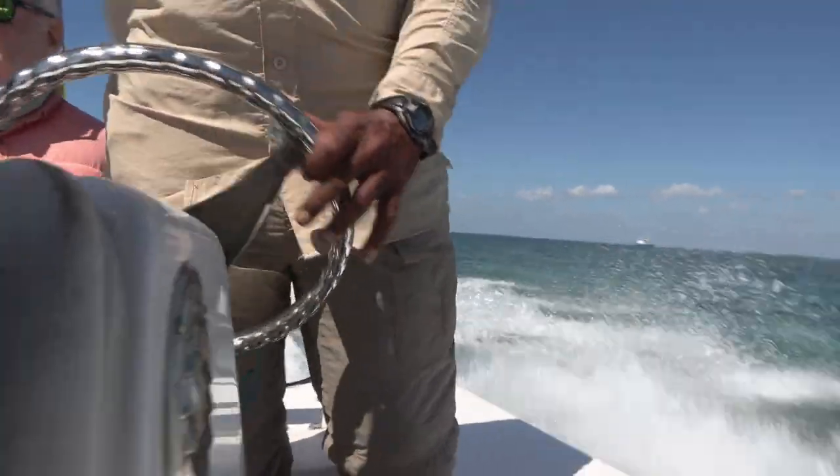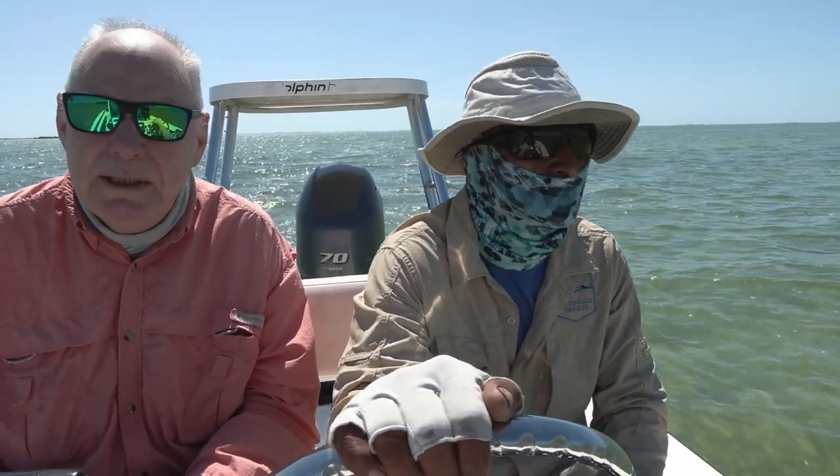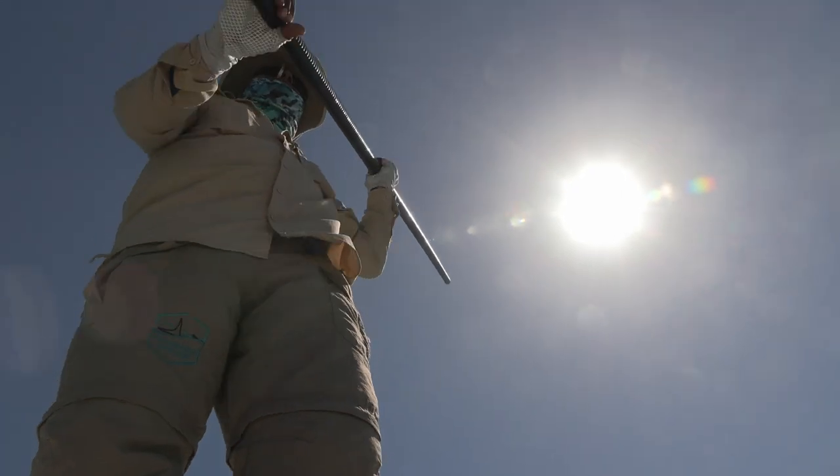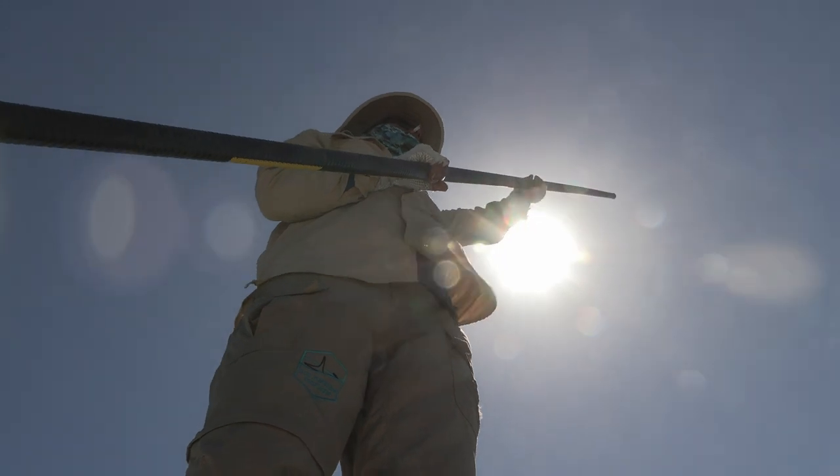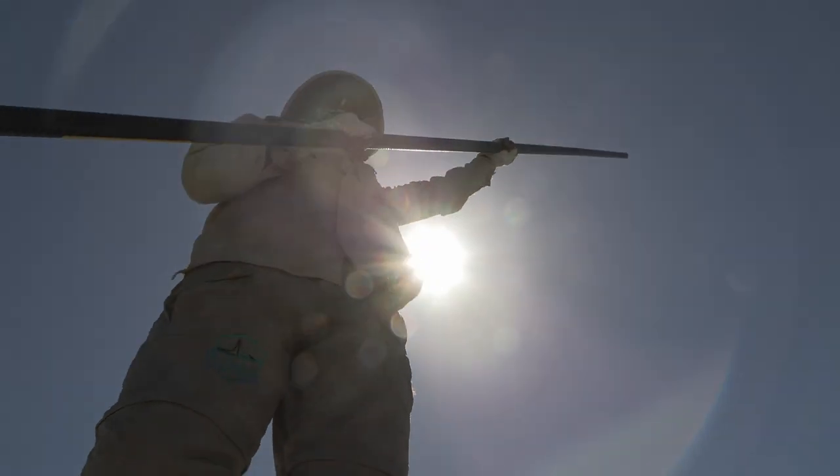Chris is going to position the boat with the wind in the right direction, or possibly with the sun behind us, and then we'll slowly pole to where Marcus knows that there will be some fish, and hopefully within a short time of finding them we shall start catching them.